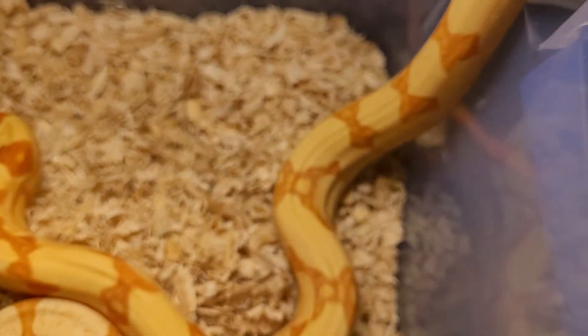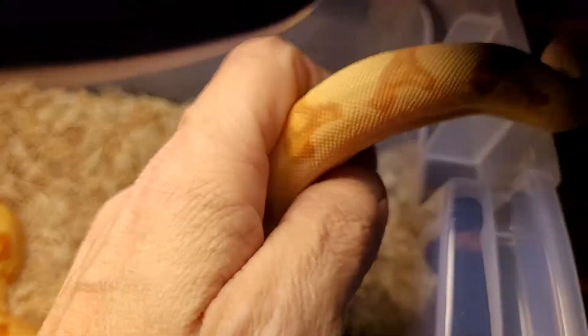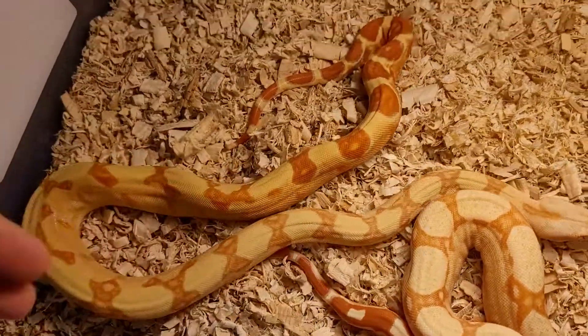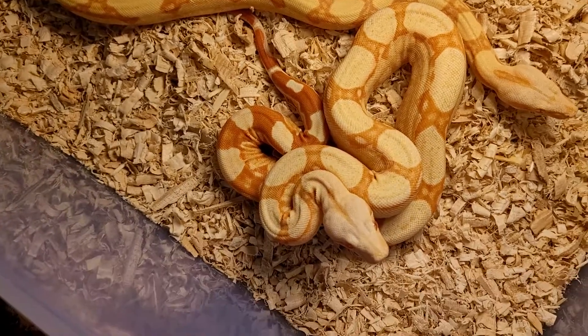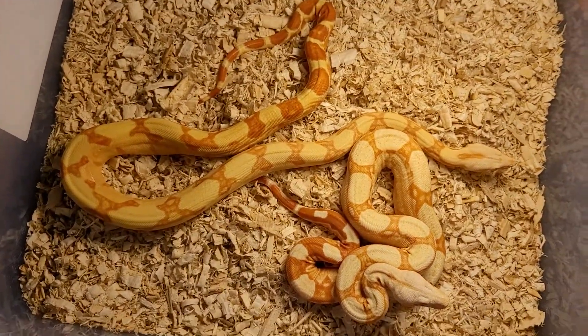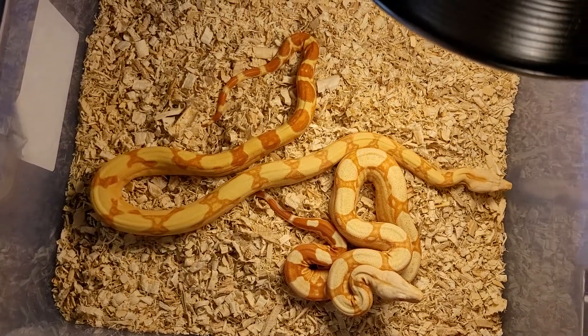He's trying to go out again. Get back in here — trying to show you off to people. Oh yeah, that right there. That's a whole lot of beautiful in that tub. There we go.